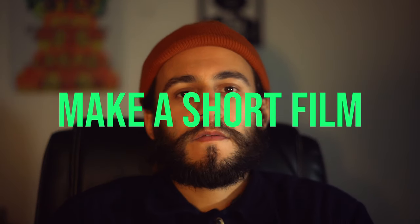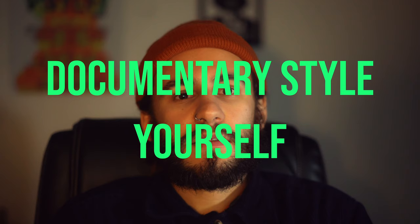Welcome. This is Luis and I'm trying to post some stuff on YouTube and make myself a bit more productive. This is me doing that. So yeah, we'll have a look at how to make a short film documentary style yourself.